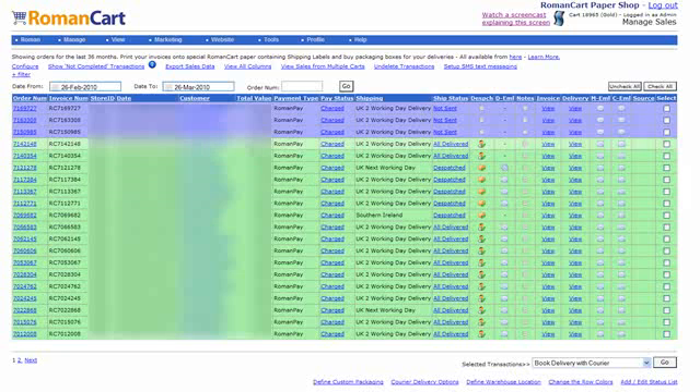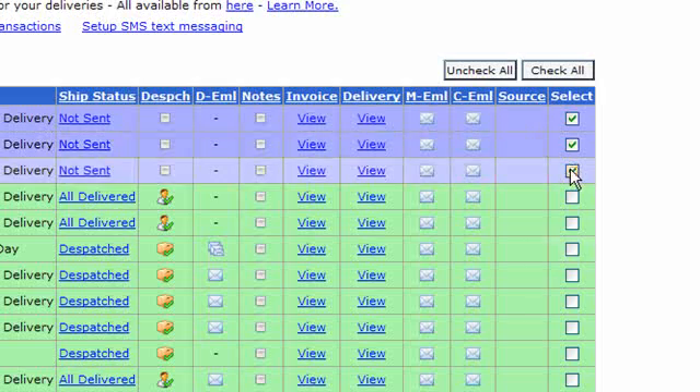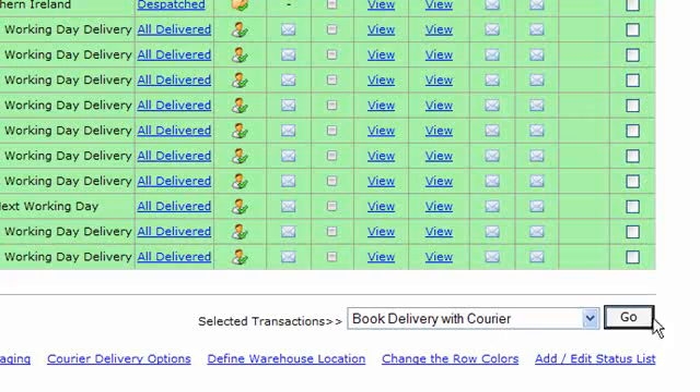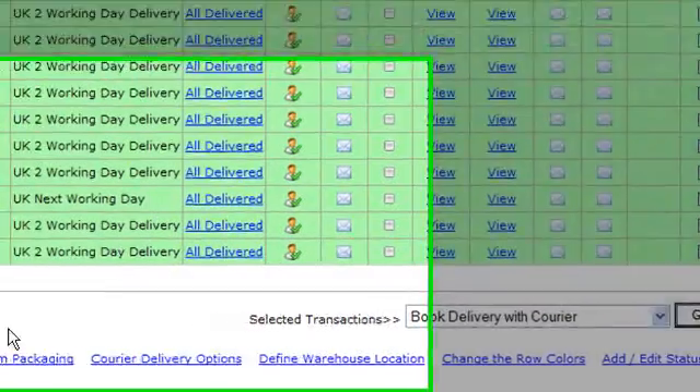We're taking a look at a sales manager here on a real store and the top three items there need to be shipped. All you do is tick the boxes you want to ship, select 'Book Delivery with Courier' at the bottom and click on Go. There are a couple of other options here that I'll point out.